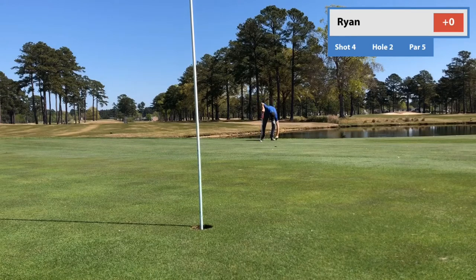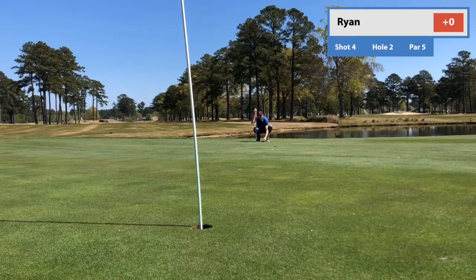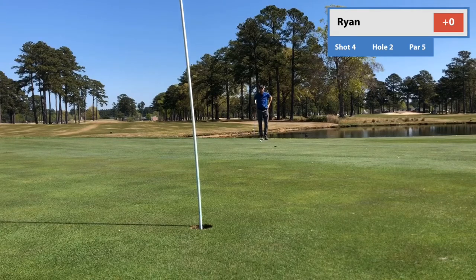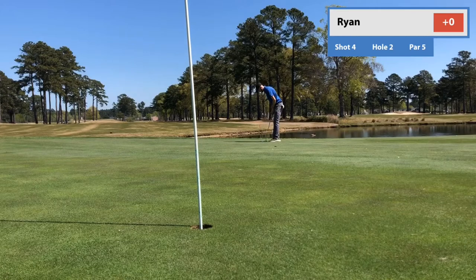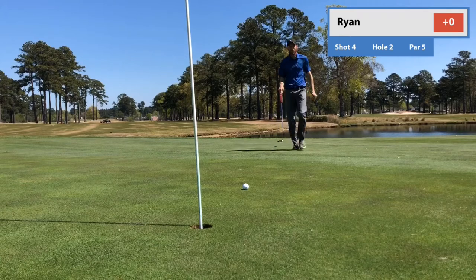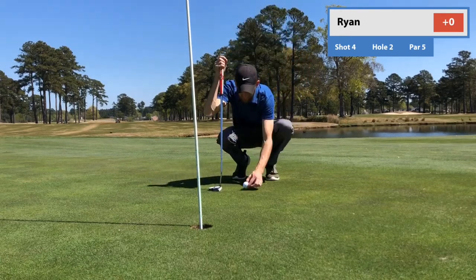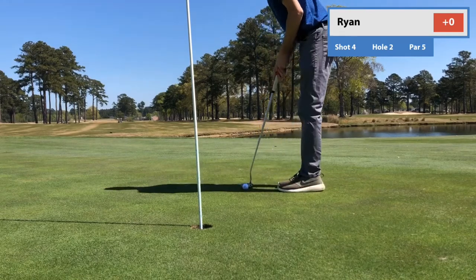Some real strange breaks in putts on this green. This is just all about pace and feel. I'm just trying to lag this to within a dustbin lid, as my dad used to say — get it within tapping distance and get out of here with a par. I'm always thinking: let's get the pace and the line correct, and it's always got a chance. But I don't want a 4-footer coming back. And with all that thinking, I left it about 3 feet short. Made my note and knocked in the par.